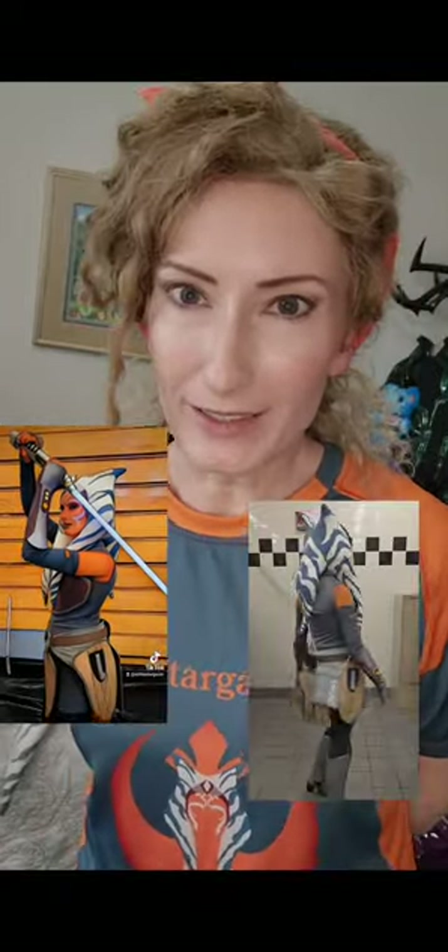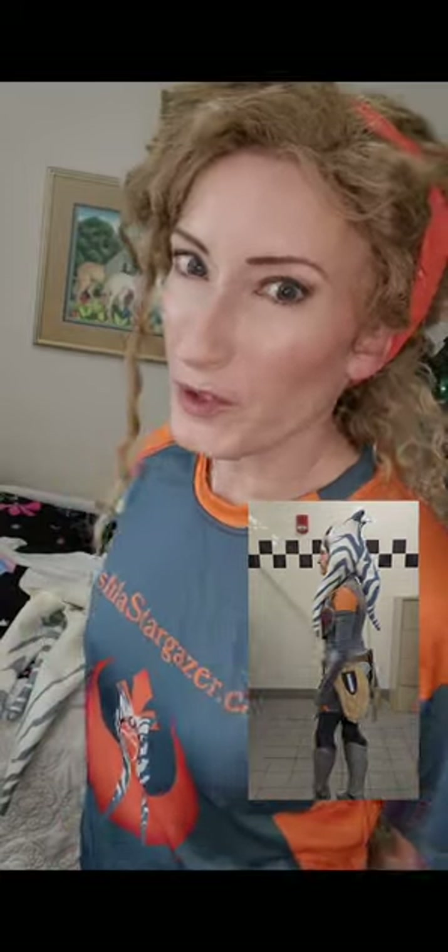Hi everyone! I wanted to show you the process of making my new headpiece. It was very rewarding in the end, so I hope you enjoy the video.